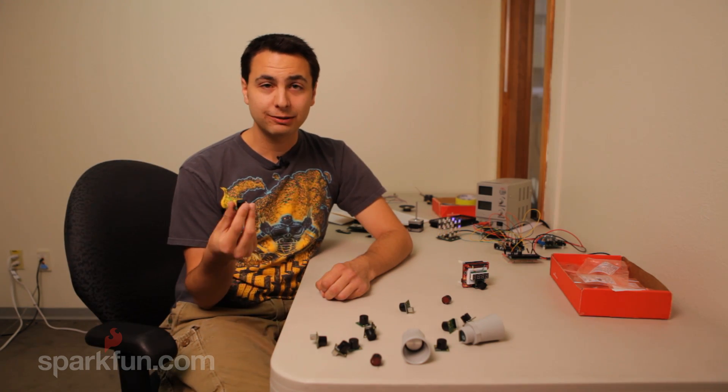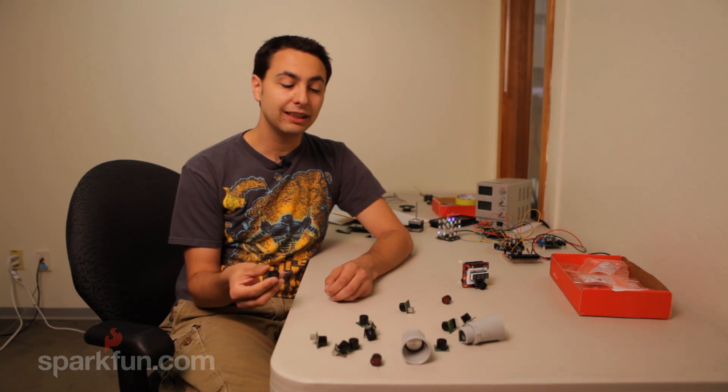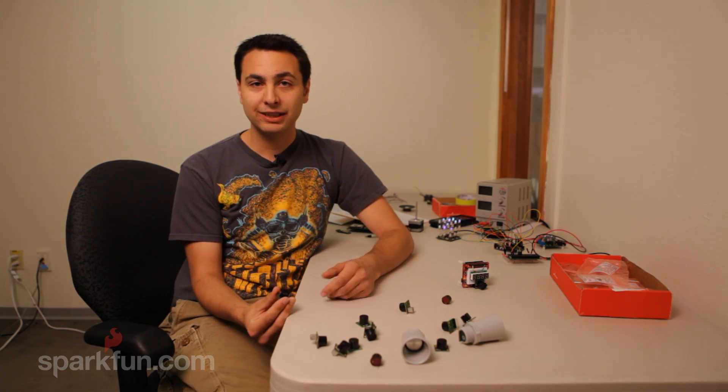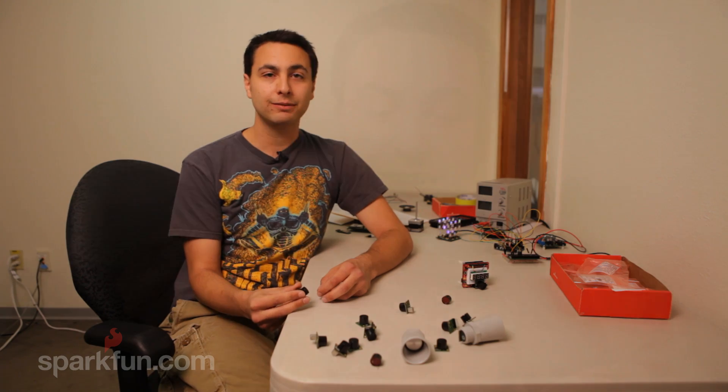These are ultrasonic rangefinders. They emit a 42 kilohertz sound wave, and then they can calculate the amount of time that that sound wave takes to be reflected back. Using that and the speed of sound properties, they can calculate the distance that an object is away from them. What these sensors consist of is an ultrasonic transducer, which we sell separately if you want to try to make your own, and then they have a little pick on them and an amplifying circuit. And that's about it.